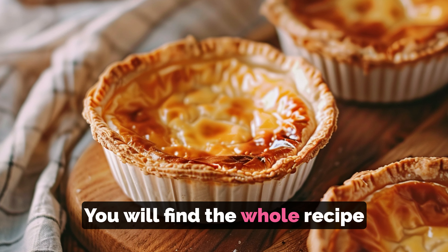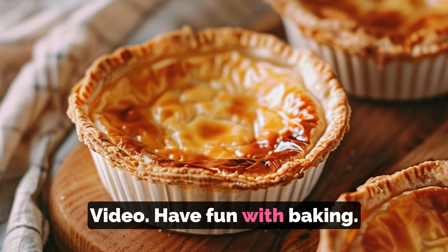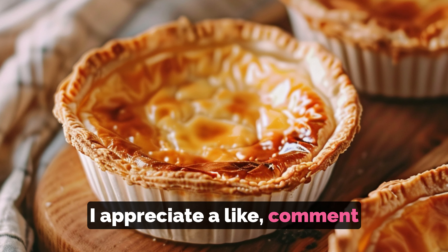You will find the whole recipe in the description of this video. Have fun with baking! I appreciate a like, comment, or subscription.